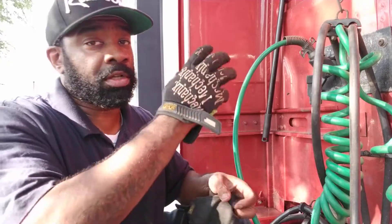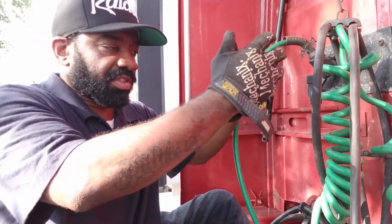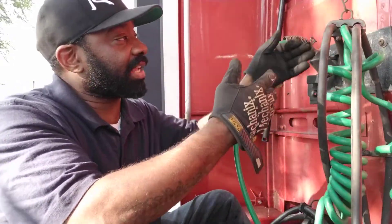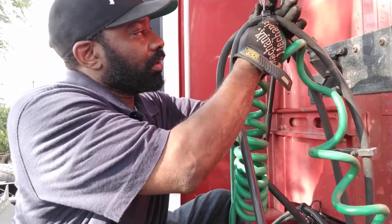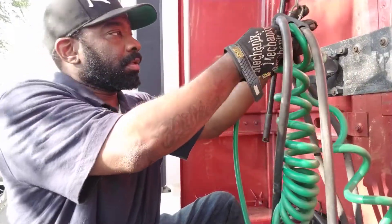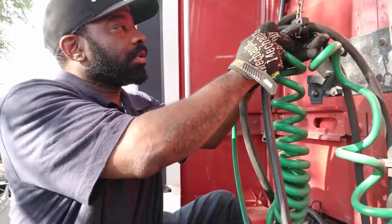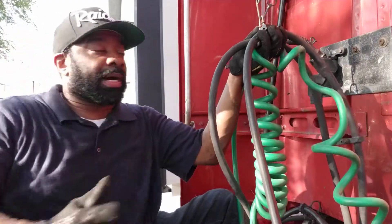Alright, so I got the sector screw loose, but I ain't taking it fully off because the airline and the pigtail is still attached — it's pulling the fastener open. So I'm just going to gradually take the screw off by hand, and now it's ready to come loose. Put the screw in the box so I don't lose it.